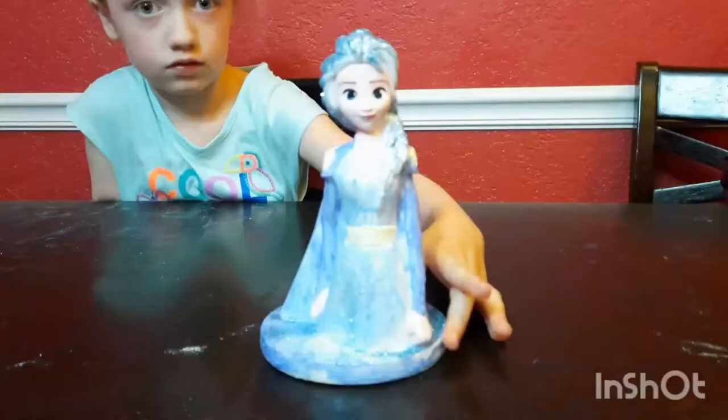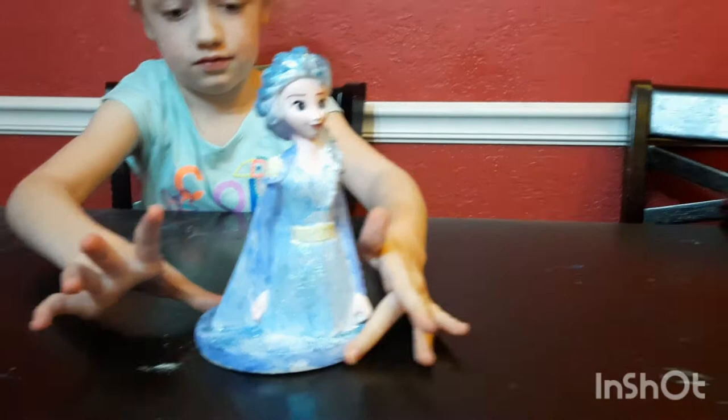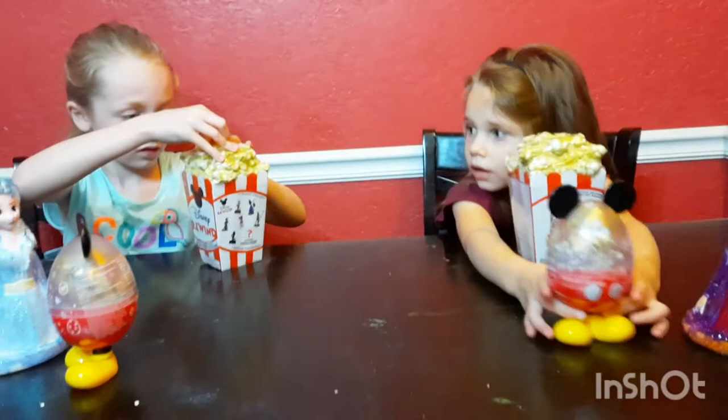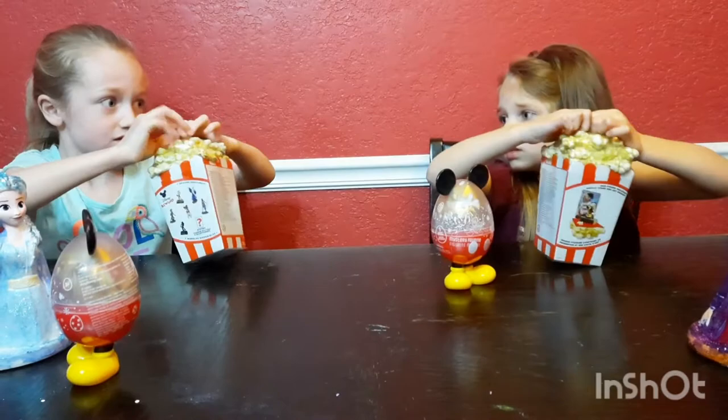This is how she looks. And look at her too. Let's get to the Disney surprise toys. There's one for you, and one for you, and here's another one, and here's another one. Open your popcorn one first. I'm opening the cereal toy.